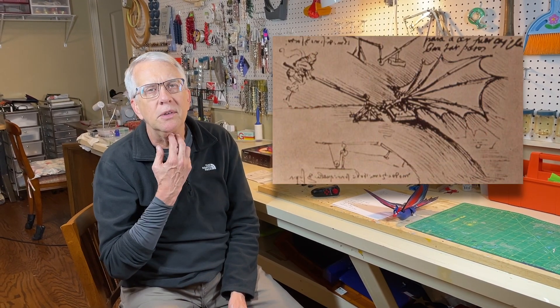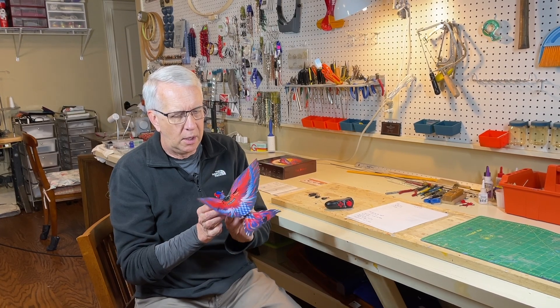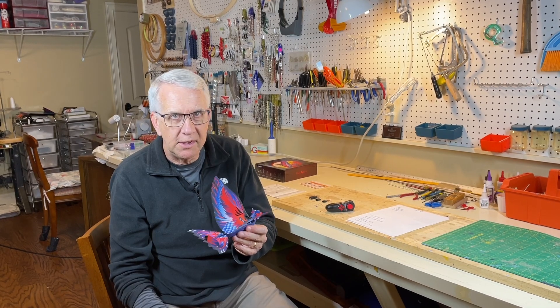An ornithopter is simply an aircraft that flies by flapping its wings. Many of the early aircraft designers tried to emulate birds — they thought that might be a good approach. It is very hard to build flapping wings that can carry any sort of weight like an engine or a man. However, through experimentation you can get toys to fly pretty well as an ornithopter, and that's what the folks at Go-Go Birds have done. They've created a quite successful flying radio-controlled ornithopter — it's a good little airplane and we'll go over some specifics so that you can have success if you get one.